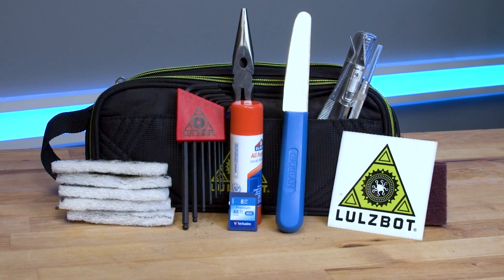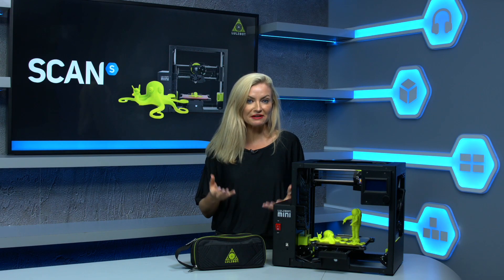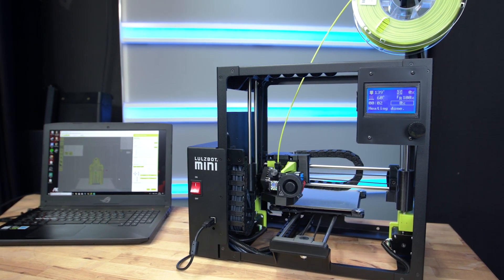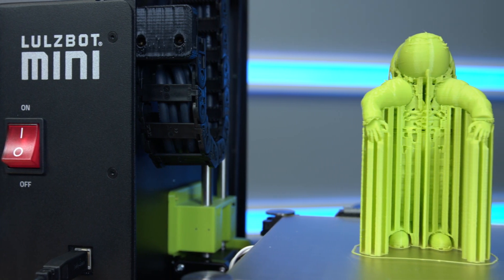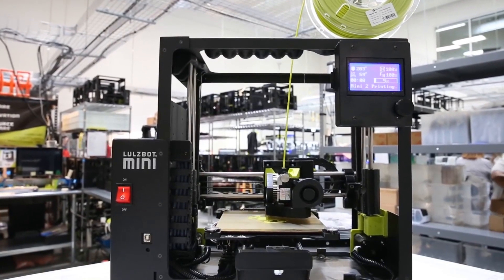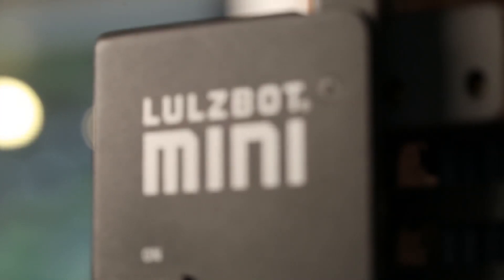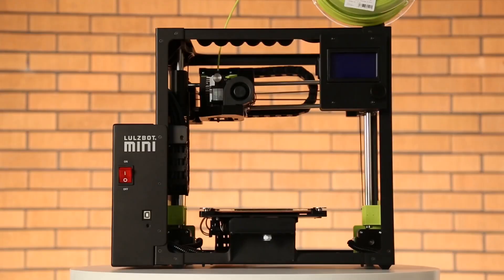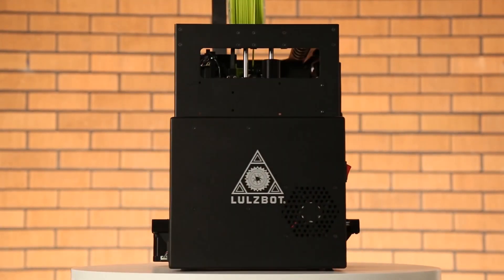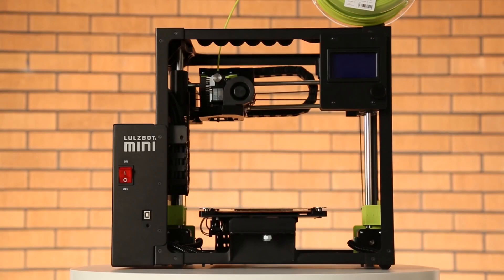3D printing can feel like it's going to be a complicated process if you've never tried it before, but we've got the Lulzbot Mini 2 here, which has been designed and built to work pretty much out of the box. It's a really easy to use, high performance desktop 3D printer that's perfect for home users, makers, designers, engineers, architects, and in fact anyone looking for an easy to use desktop 3D printer.